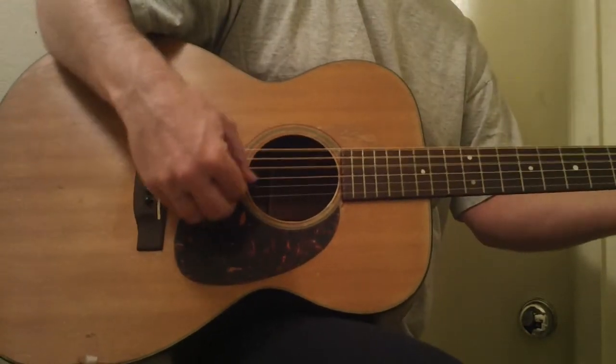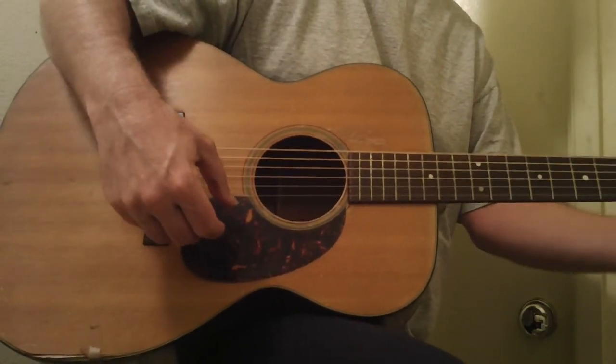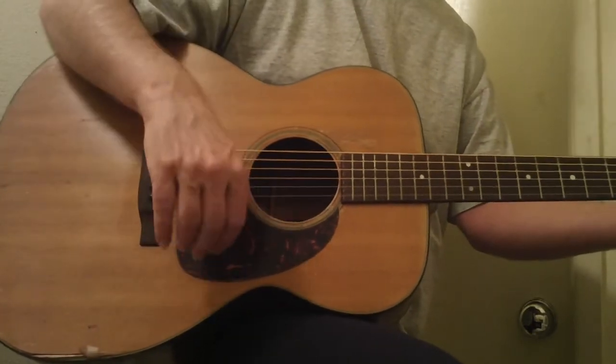I haven't even played today, this is real rough — just want you to hear the guitar. It really sounds good, by the way.